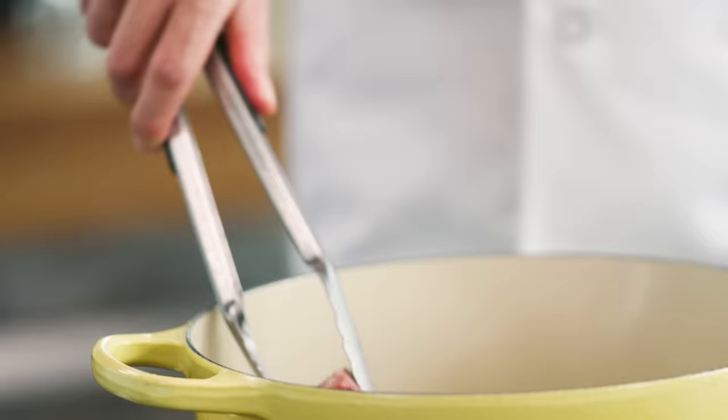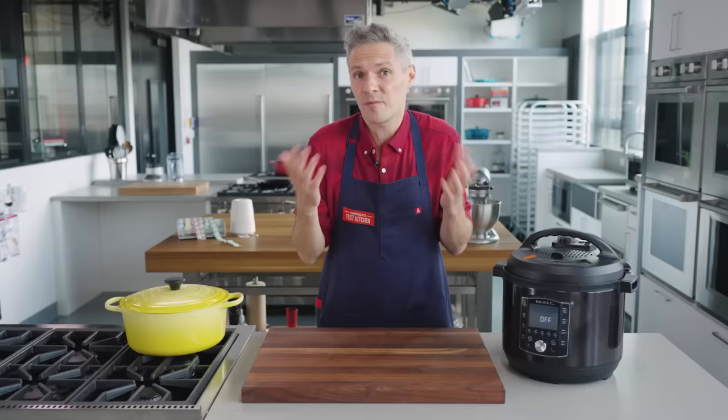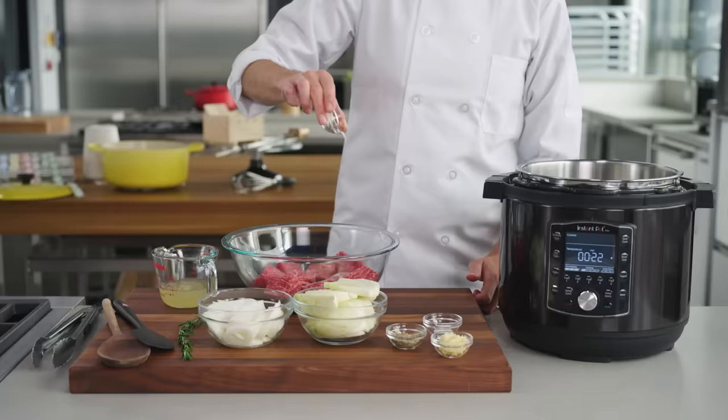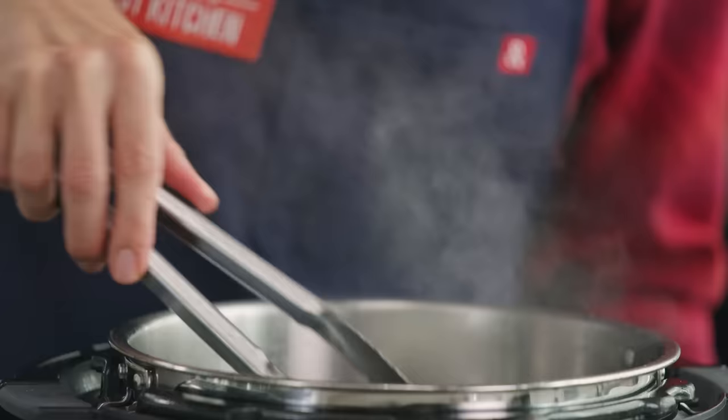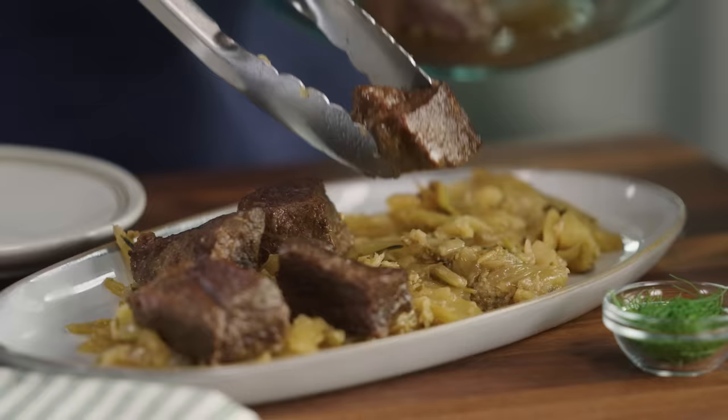Cooking is supposed to be a sensory, mindful experience where you can smell, taste, stir, and hear the food cooking. This is literally a black cylinder. But we're going to look in depth at one of the mainstays of classical cooking — the braise — and why the Instant Pot is so suited to this type of cooking.